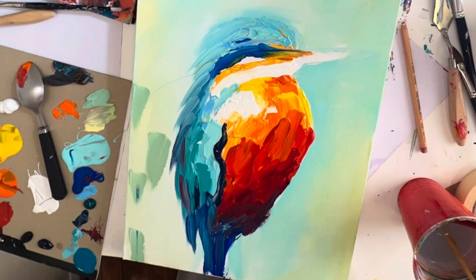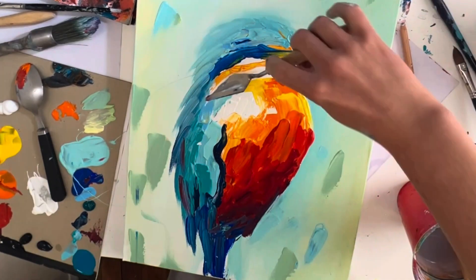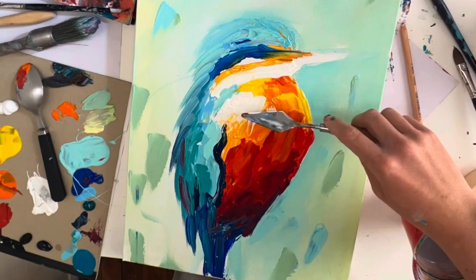Something I did for the background: go in with the spoon — or your finger — grab some greens and blues and just put a couple of abstract marks onto the background. I find that looks quite nice. I'll pause here.